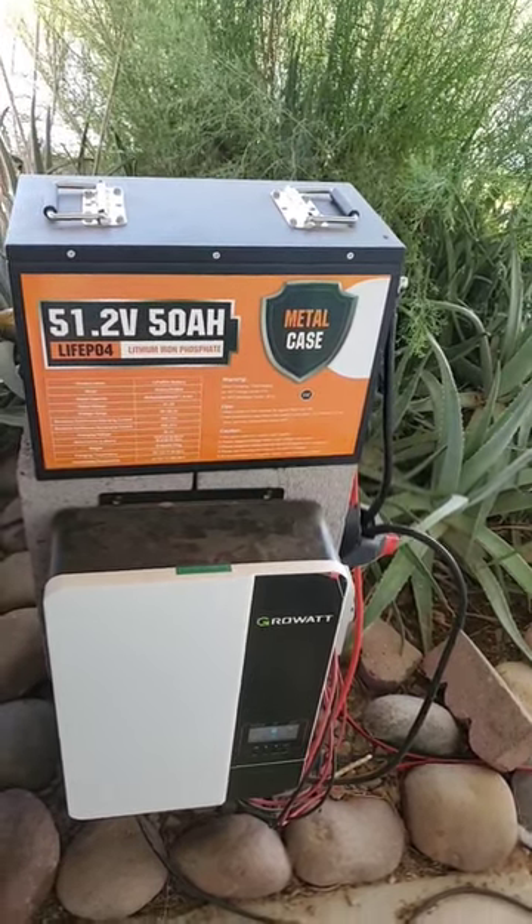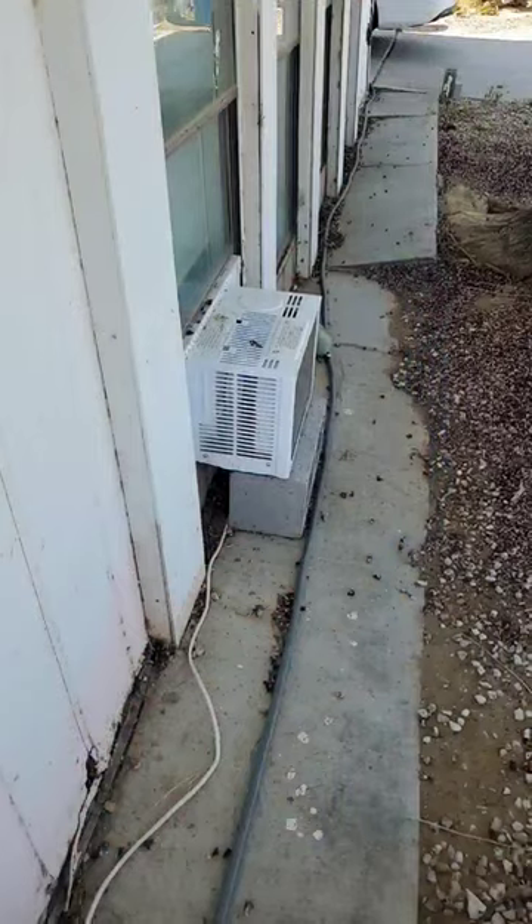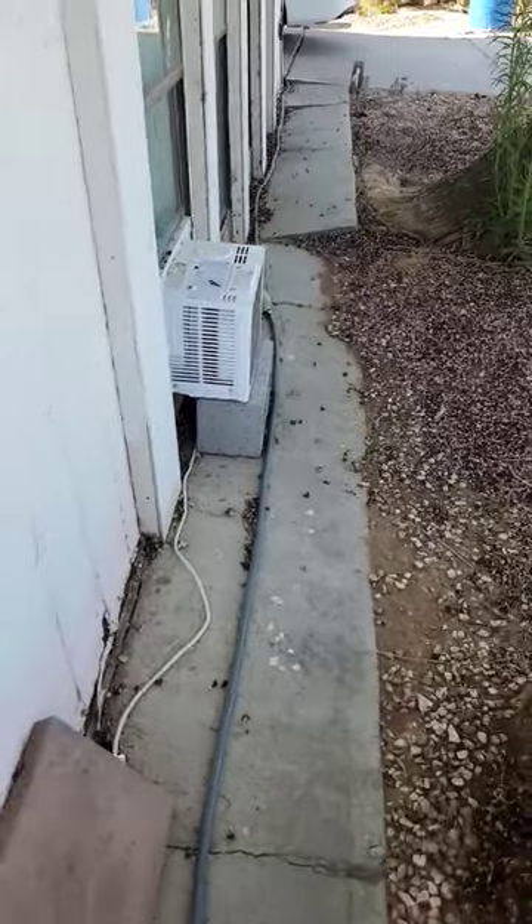Disconnects, charge controller, inverter — all of that powers an AC system for us. Right here it's a 5,000 BTU AC and you just run it on an extension cord all the way to the inverter.